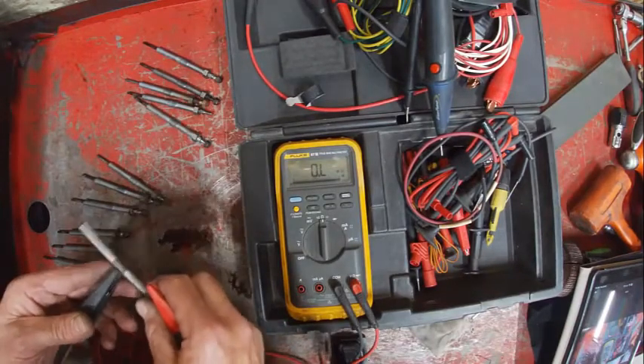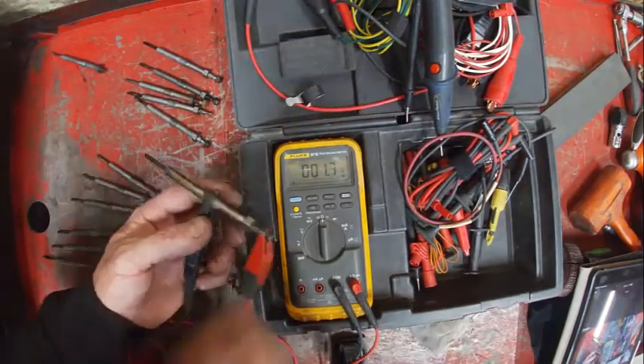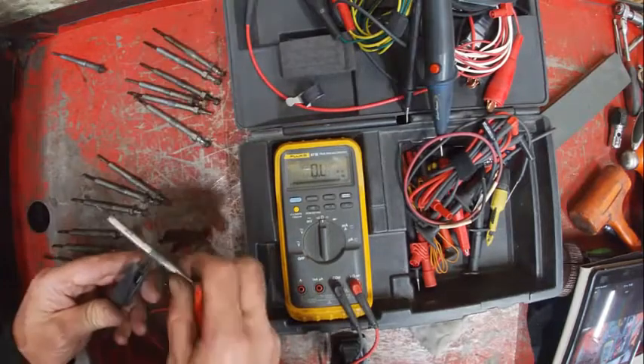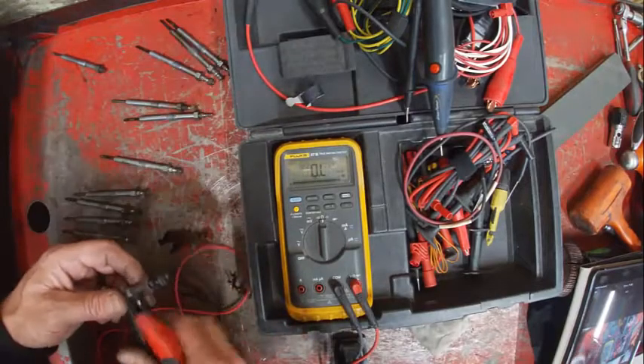That one's broke — the tip's busted off. Yeah, that one's open, so that's not good. That one's reading well. There we go — there was our bad one. One more here and that's pretty screwed up on that one. Okay, that one would be good.